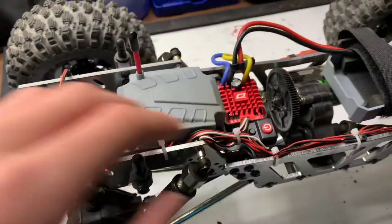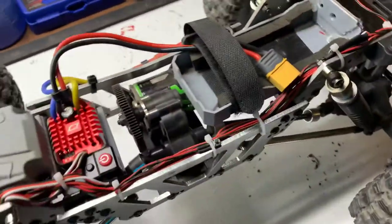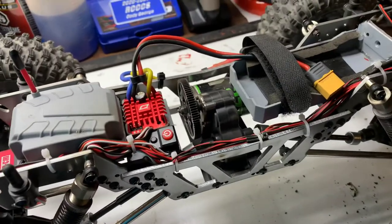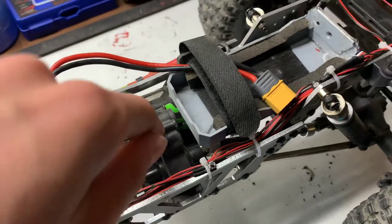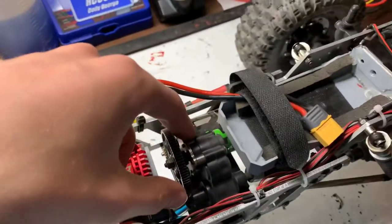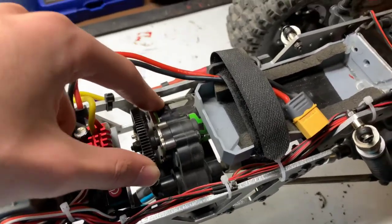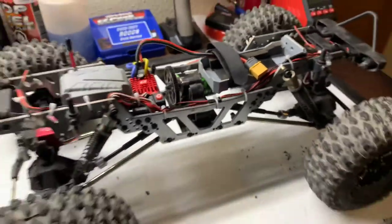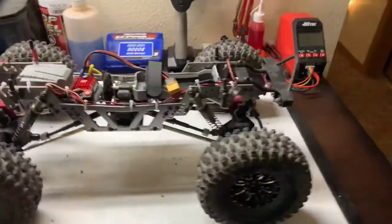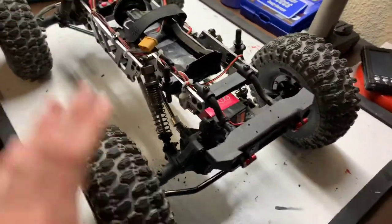Other than that, nothing else has really changed. I have put a six-channel receiver in here to accommodate all the lights, so as you can see there's kind of a spaghetti mess of wires, but it still has taillights and headlights. Other than that, I'm going to be putting Axial SCX10 metal gears in the transmission and then I also plan to put a Holmes Hobby Crawl Master Sport brushed motor in it — the 541 13-turn. After that this truck will be completely done, and I'm super excited to get it fully finished. It performs so much better than when I first bought it.